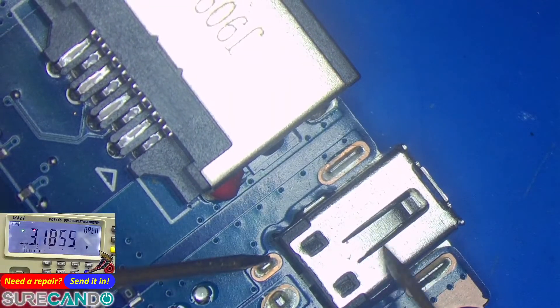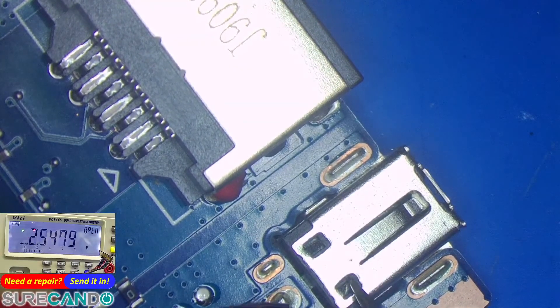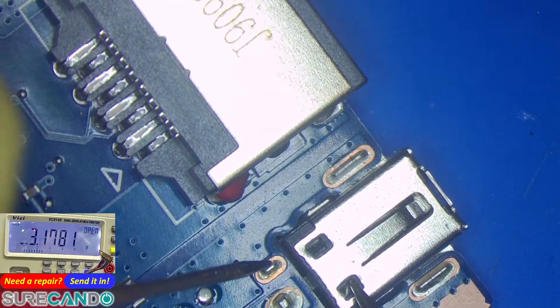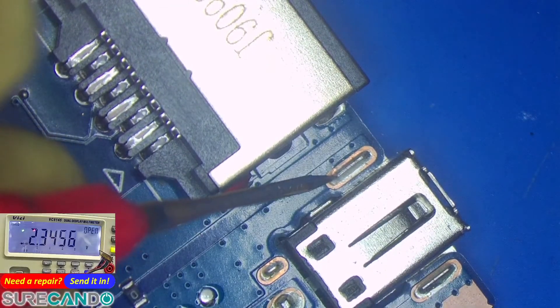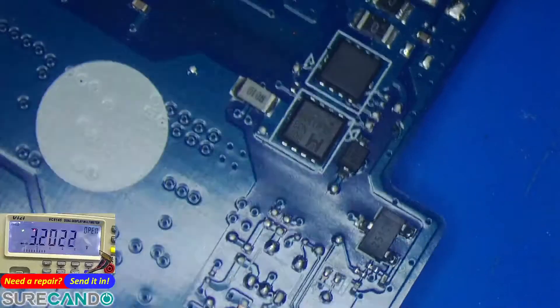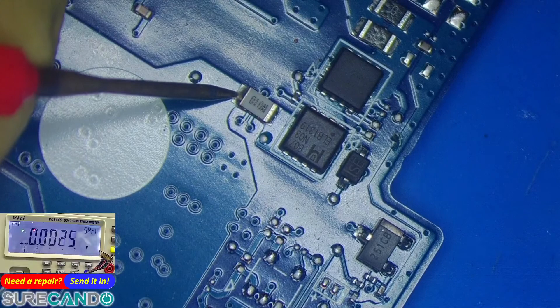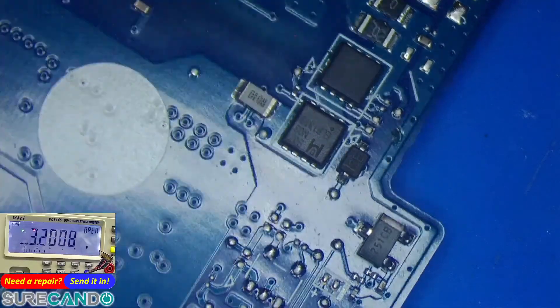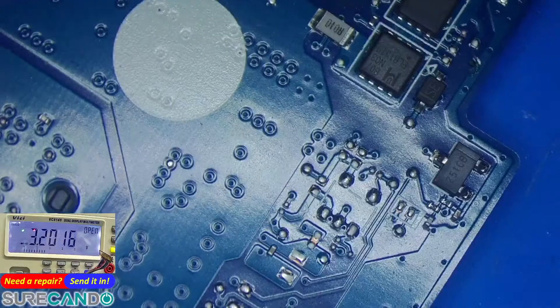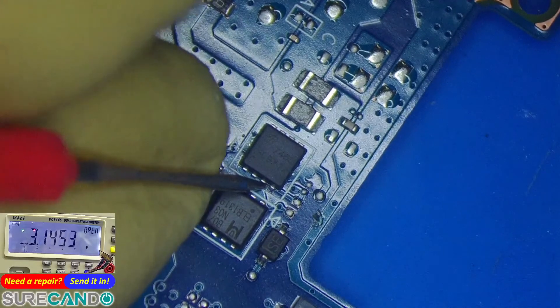That's the charging port there. At least the main 19-volt rail is not shorted — oh wait, it is. Okay. So this one is going to be a no-fix, mate, sorry — too major of a problem to fix on a reasonable budget.